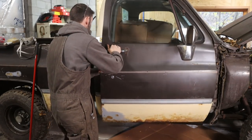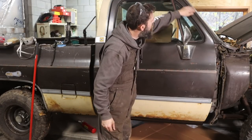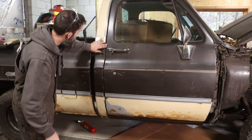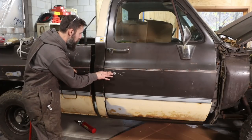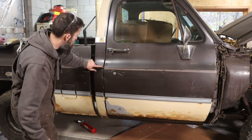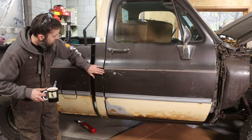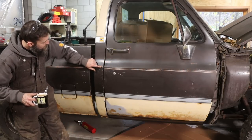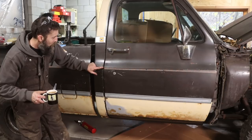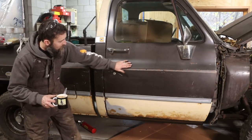So I got the door hung — let's close it and see how she looks. Not bad! I just went off the original scratch marks I put in the door when I took it off, so the line looks pretty good actually. It could be in just a little — the door — and I may need to move that striker out just a touch because it feels like it may be in just a little bit. But our body line seems to be pretty good with the body line on the cab.